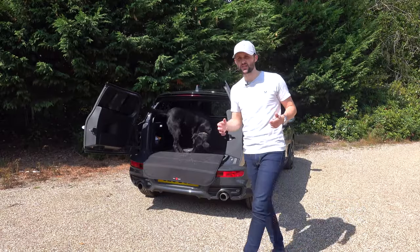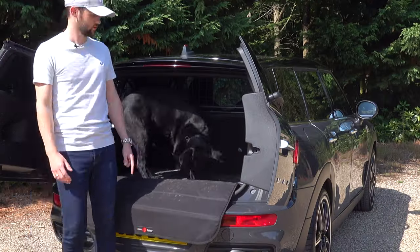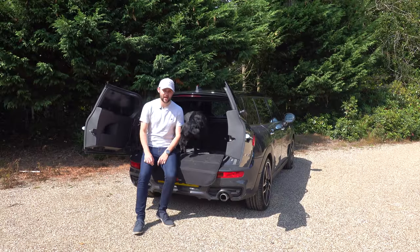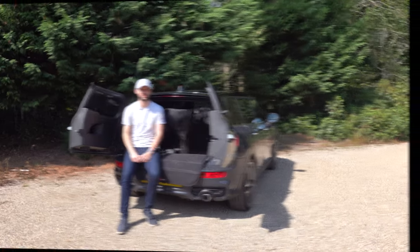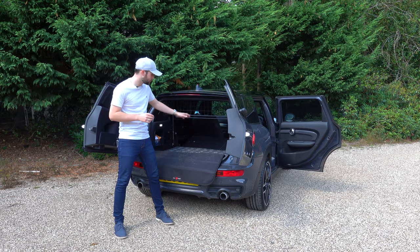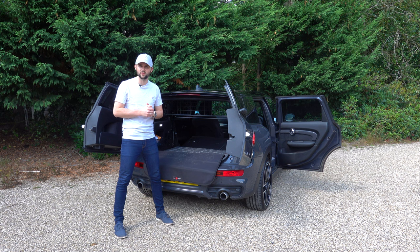The Mini Clubman has actually got rather a big boot. This is my dog — he's a Labrador, pretty much a usual Labrador size, and he fits absolutely fine. So if you're a family that has got a dog like I do, this is the perfect size. Now, if you're planning a DIY weekend, pop the back seats down and you've got plenty of space for things like fencing and outdoor barbecues.